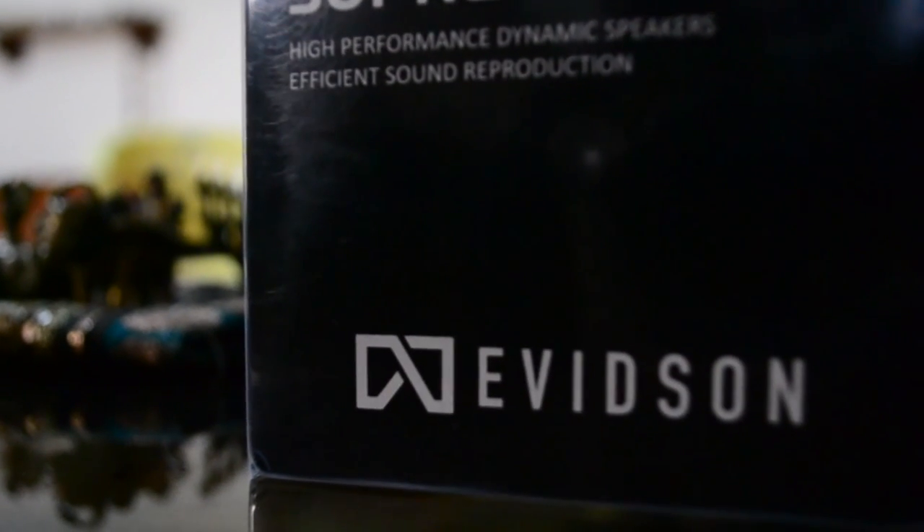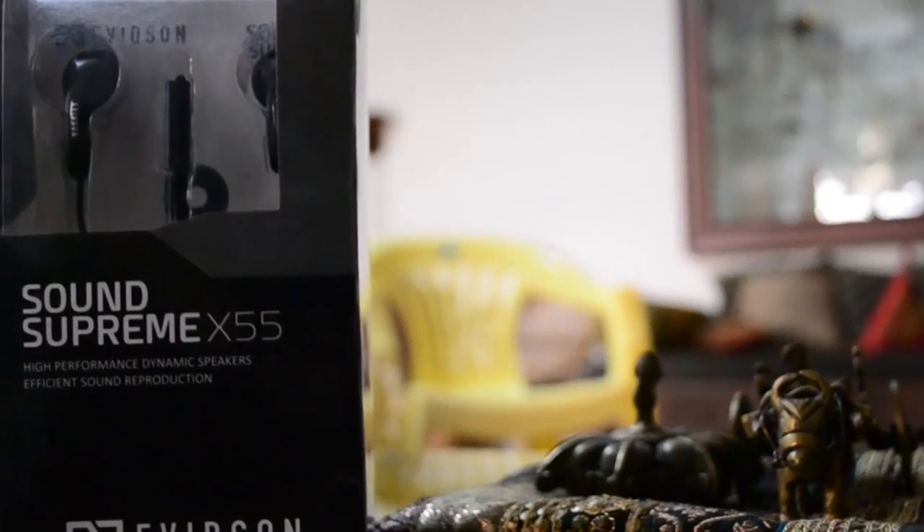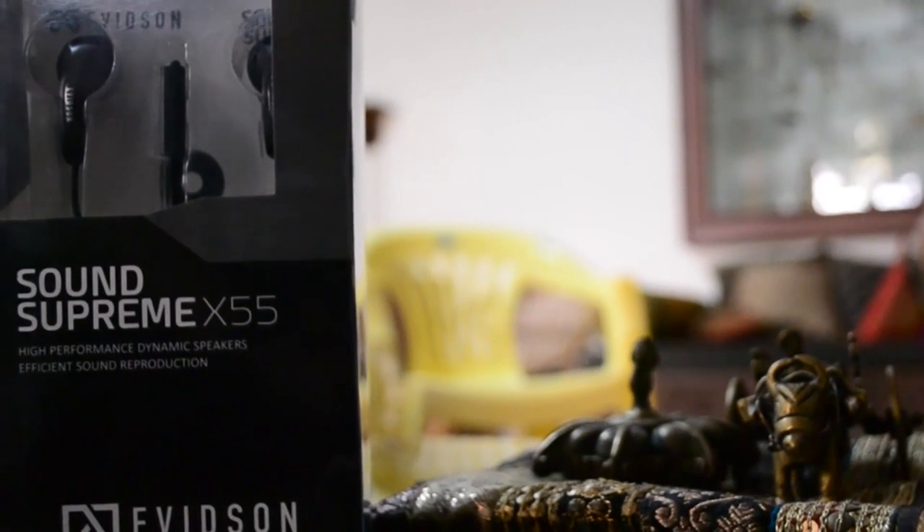Hey, hi, hello guys! Today we are gonna see the unboxing of the Sound Supreme X55. So first of all, let's straight away jump to the unboxing.